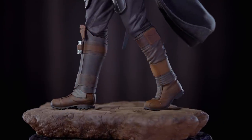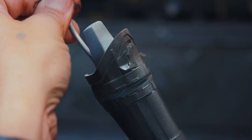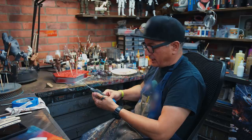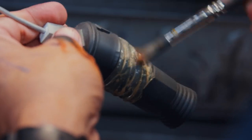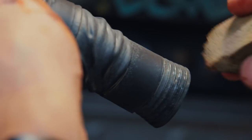Now I'll be moving on to the shin guards, which are a darker brown. Since this is like an armor piece, I'm gonna clear coat it with a satin finish to give it a semi-gloss sheen. I have the left shin guard here and I'm going to give it a wash — like a dust color, dirt color — rubbing off the high points so that it stays in the crevices where dust would go.